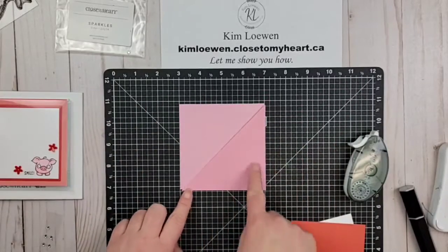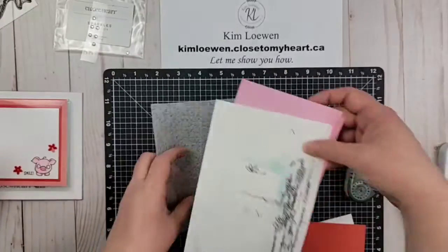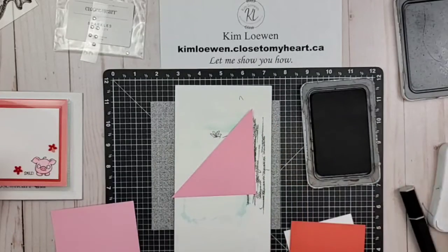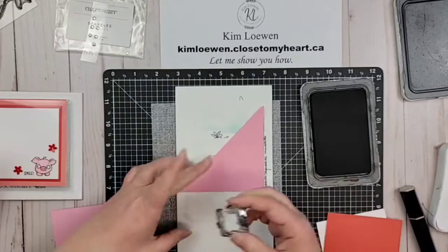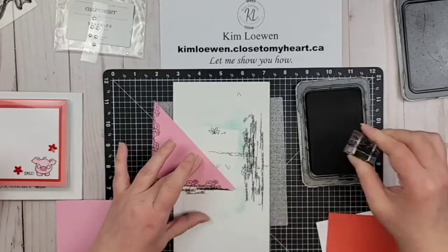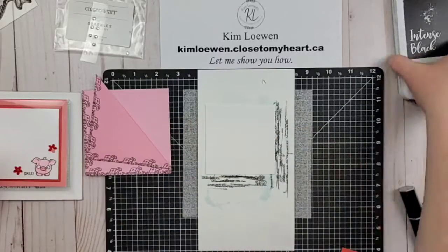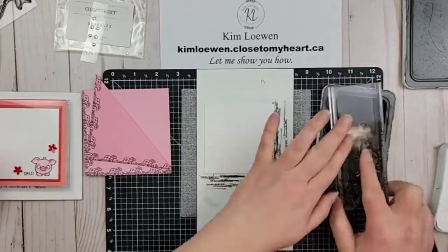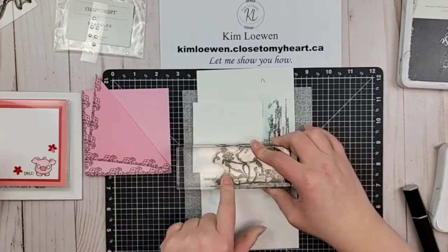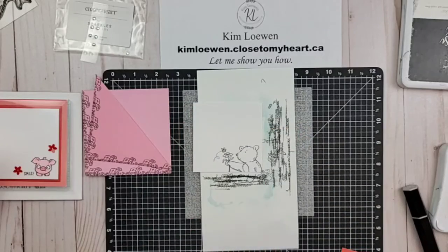We are going to stamp on two sides of each of those pieces with that little flower stamp we've used for a lot of our pages — it's a technique we've done on many of them. We're just stamping the flower portion, not the grass. Then I'm going to use part of the bear image and stamp it in the bottom right-hand corner, getting the bear and just the stem of that flower on there, and just rubbing it to get a nice crisp impression.